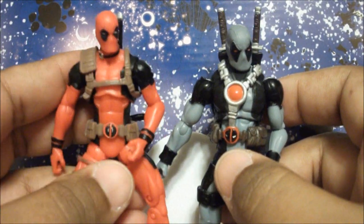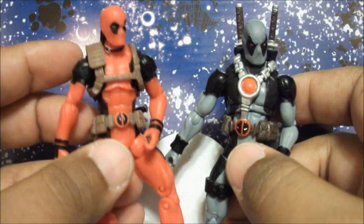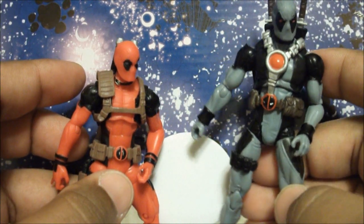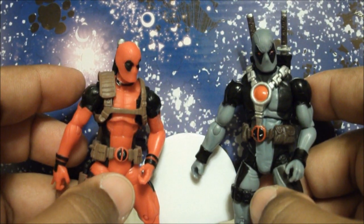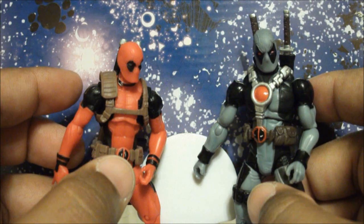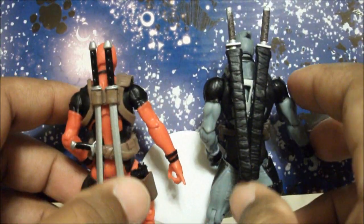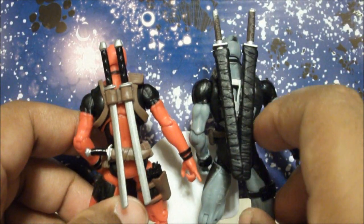So this is an entirely brand new figure, and this one I'm guessing is a straight repaint from the Wolverine Origins figure. The harnesses are different and so are the belts, but that's because of the design — which is obvious.